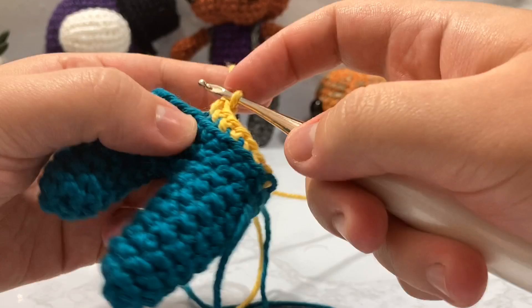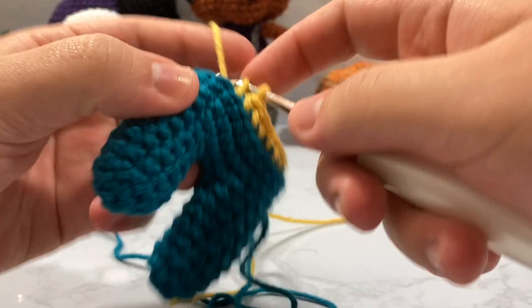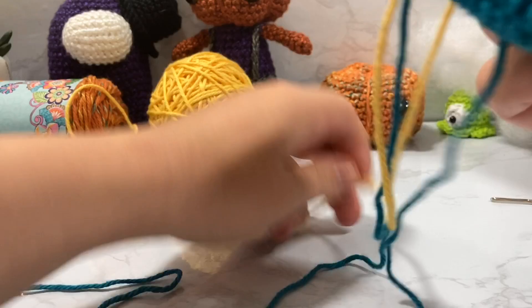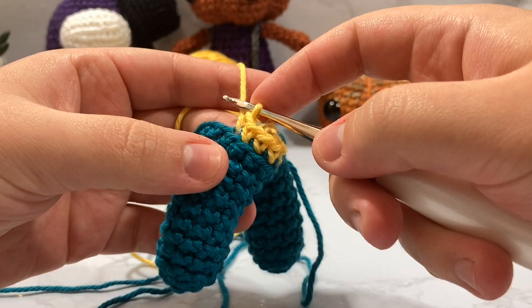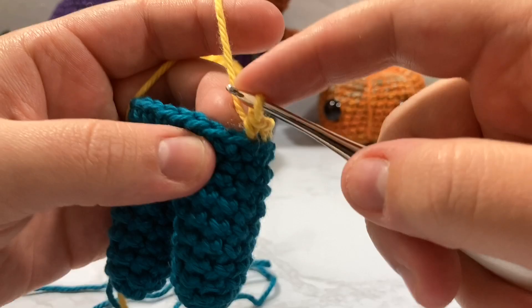I'm going to continue on my Luna body. For this row I'm going to go through the back loops only, and then resume going through both loops or front loops only for the rest of the work. I like going through front loop only because I find it looks a lot bubblier for amigurumi. But for this one round we go through back loop only — I'll crochet up to the end of this row to show you how it looks when I join.